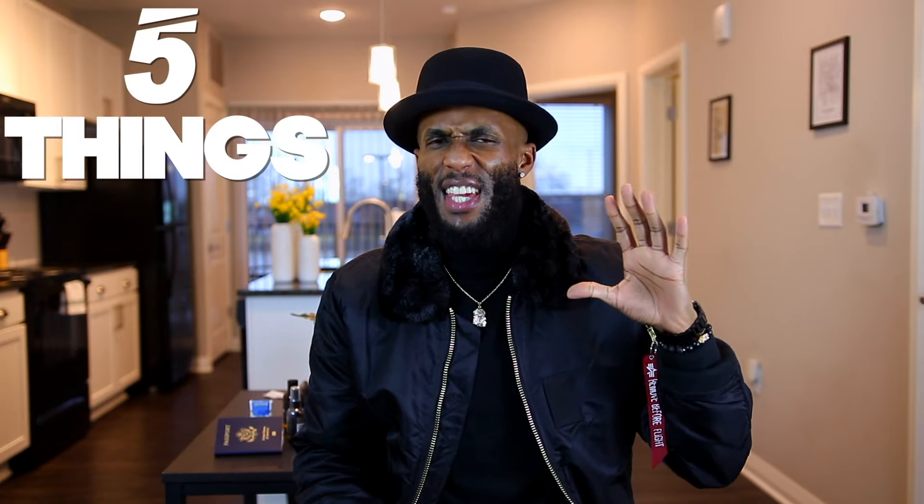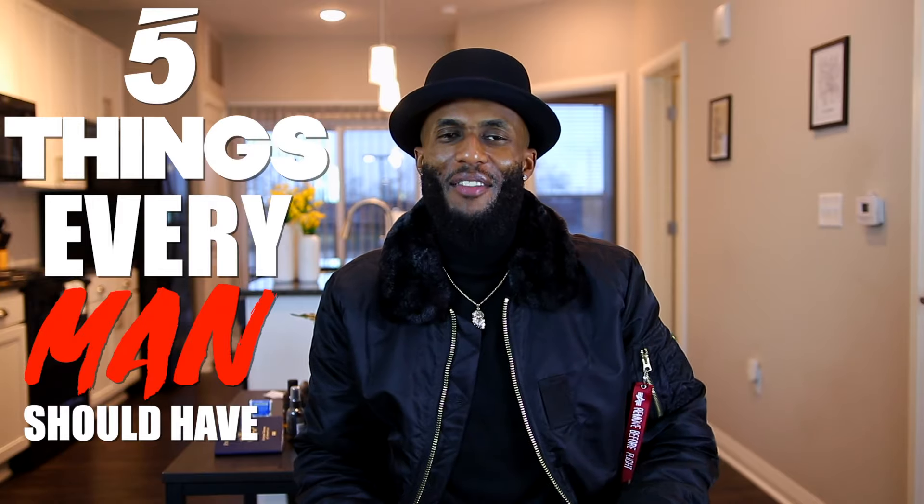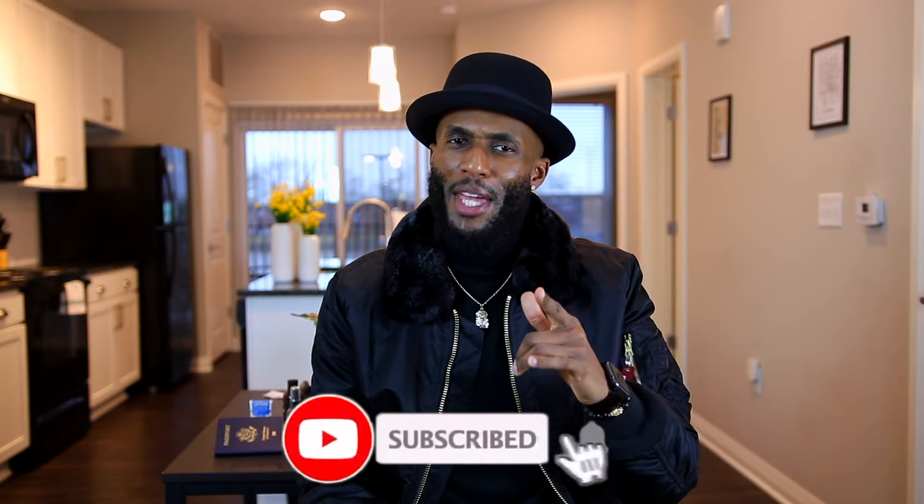Okay guys, there you have it — my five things every man should have. I hope you enjoyed the video. If you're new to the channel, hit that subscribe button and make sure you hit that like button — it goes a long way. Follow me on Instagram at Jackson S. Cooper. All right guys, stay blessed. Till next time. Peace.